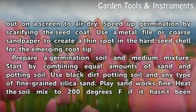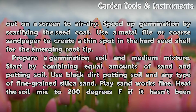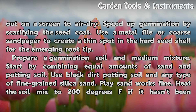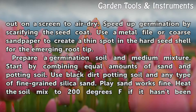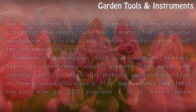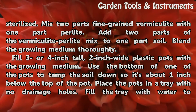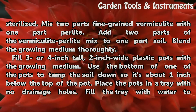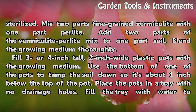Prepare a germination soil medium mixture. Start by combining equal amounts of sand and potting soil. Use black dirt potting soil and any type of fine-grained silica sand. Heat the soil mix to 200 degrees Fahrenheit if it hasn't been sterilized. Mix two parts fine-grained vermiculite with one part perlite. Add two parts of the vermiculite-perlite mix to one part soil. Blend the growing medium thoroughly.